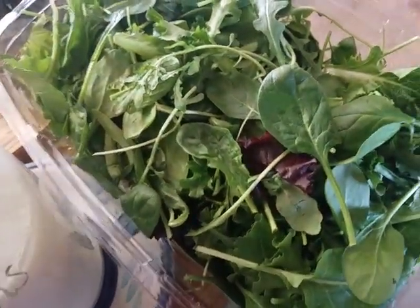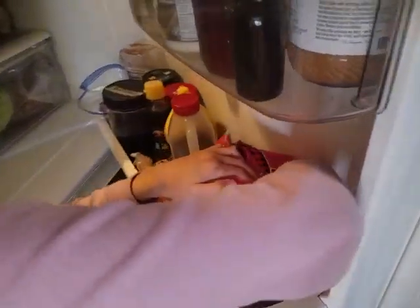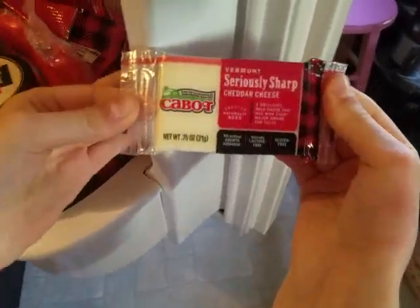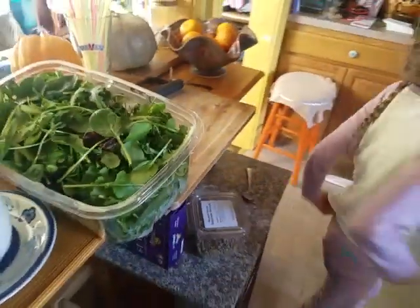And this — and arugula? We need also this kind of cheese to make it. Seriously sharp cheddar. That sounds really, really wonderful. And what else will we need for the big taste? We will need beef — which we don't have. Oh, yes, we do have beef.